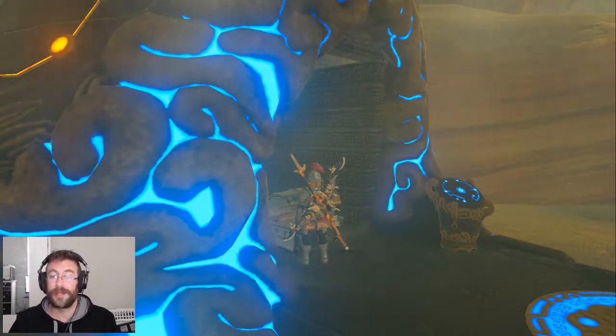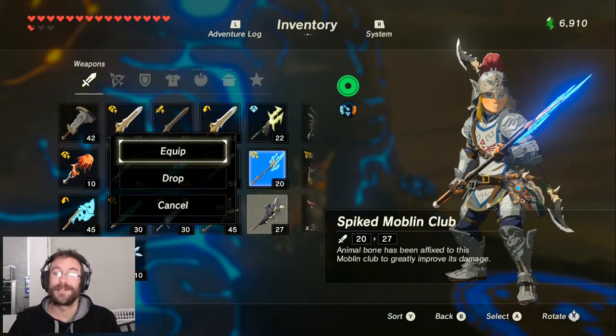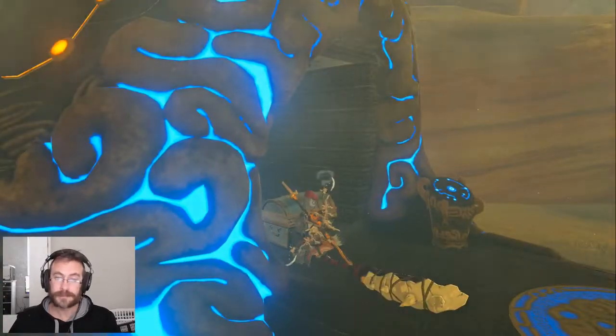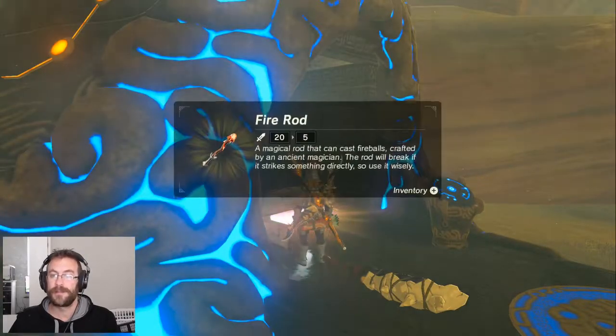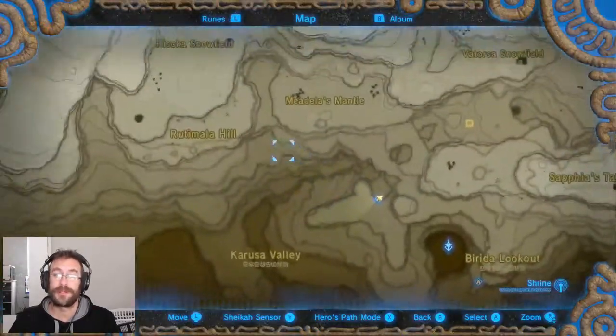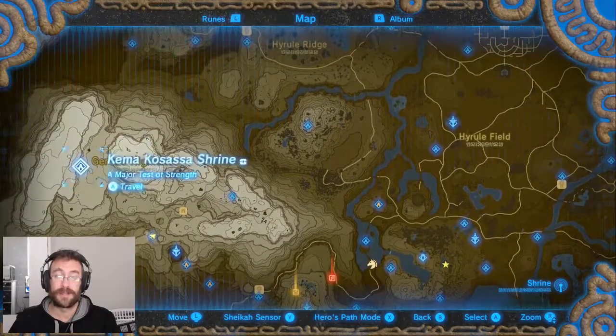So you're going to want to go ahead and grab the fire rod — did I say fire wad? Grab the fire rod and we're going to go somewhere cold such as here.